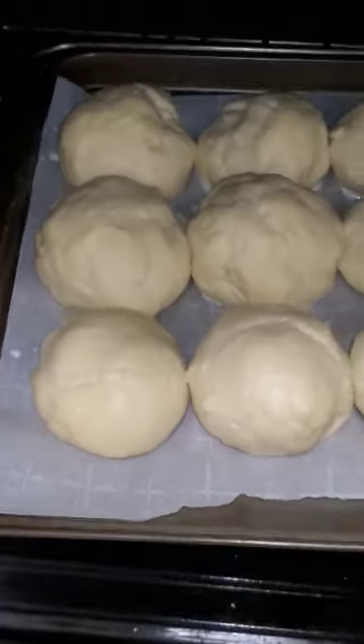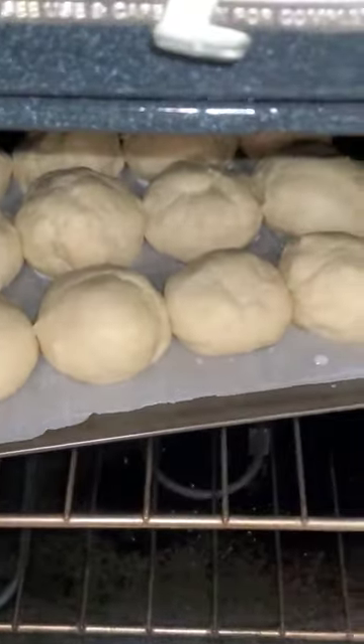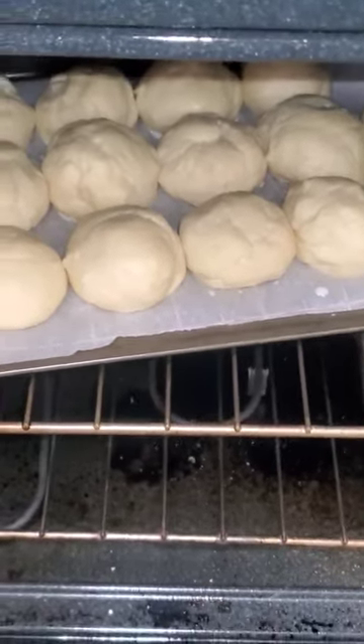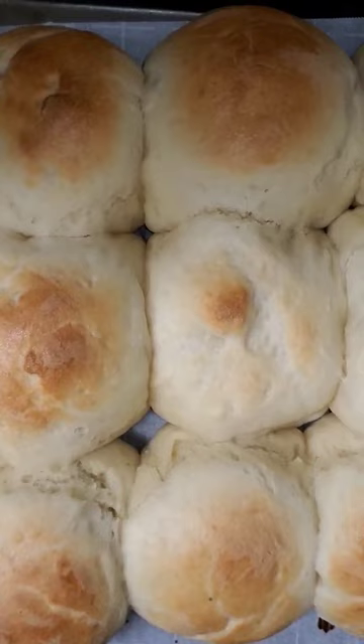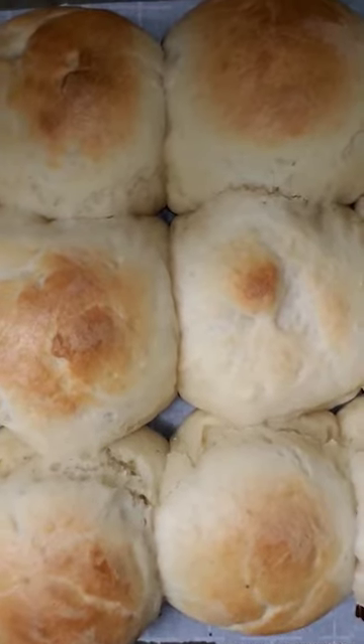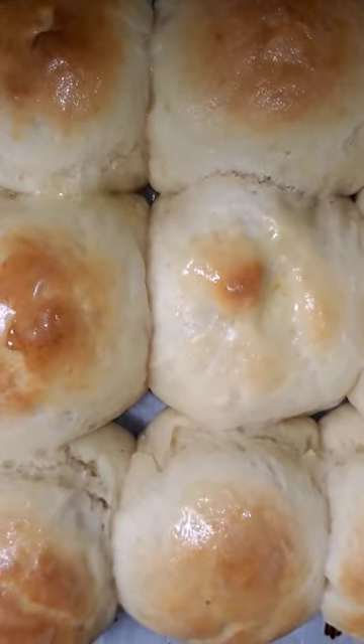These go in the oven — we'll let them go for about 20 minutes and see how they look. These are done and looking delicious. Now it's time to put some butter on them. Dear god, tell me that don't look good.